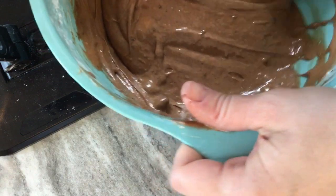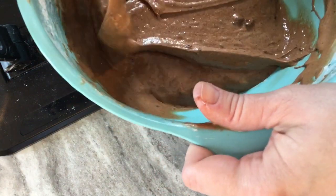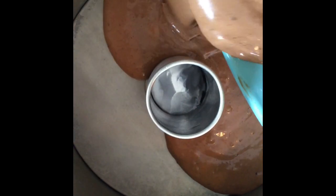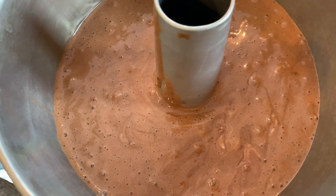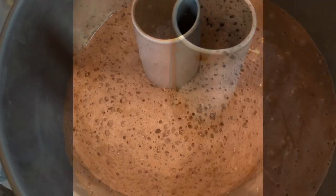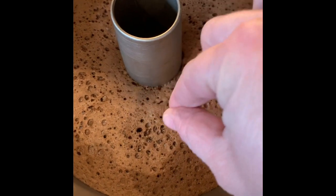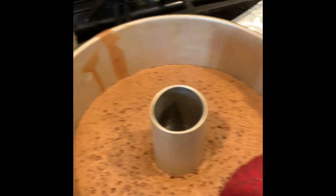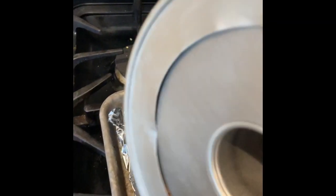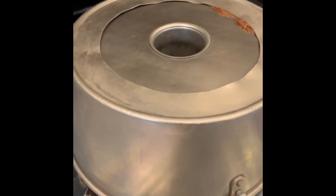Once it's mixed together, we can put it into our pan. Let's scrape the batter in — it's going to be much more liquidy than angel food cake was. Now we're going to pop this in the oven for about 30 to 35 minutes. If the toothpick goes in and comes out clean, we can take it out. Just like we did with the angel food cake, I'm going to turn it upside down and allow it to cool.